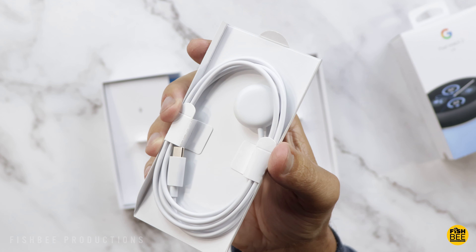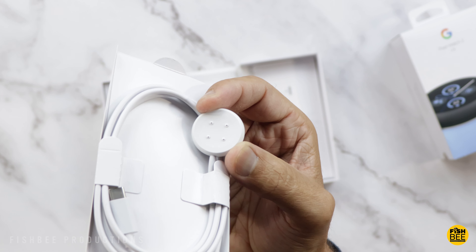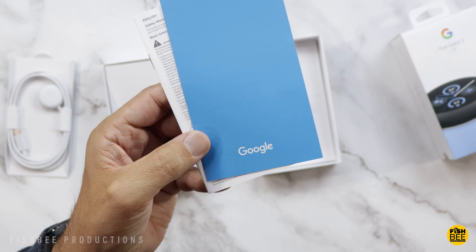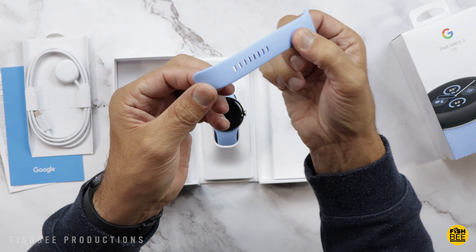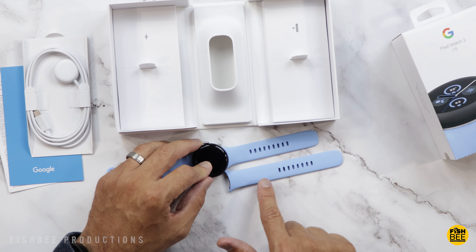The charger looks very similar to the previous model, but you'll notice it's got four contact points now. You've also got your quick start guide and safety and warranty information. You get two different sizes for the band — one is long, one is a little bit shorter. You can see it's not a huge difference between the two.